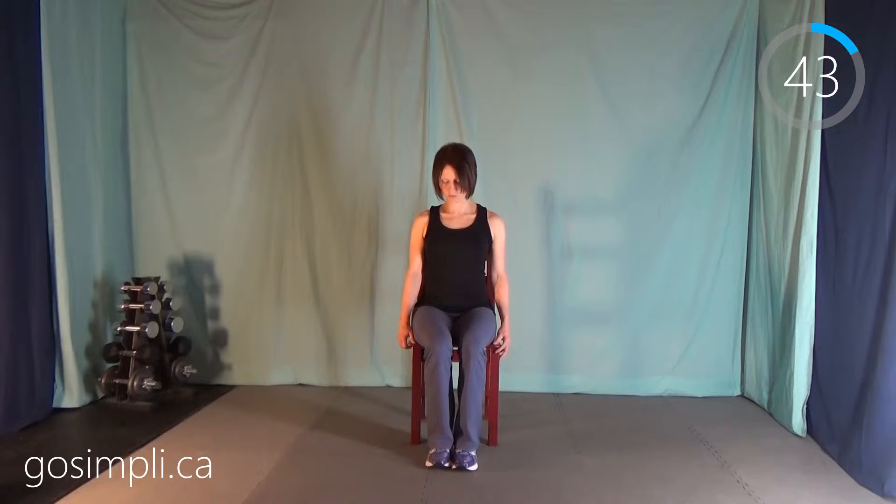Next we're going to do head nods — nodding your head forward and then looking up to the ceiling.